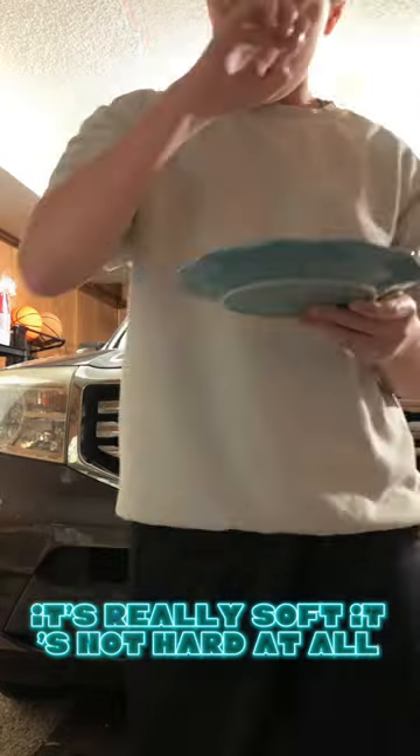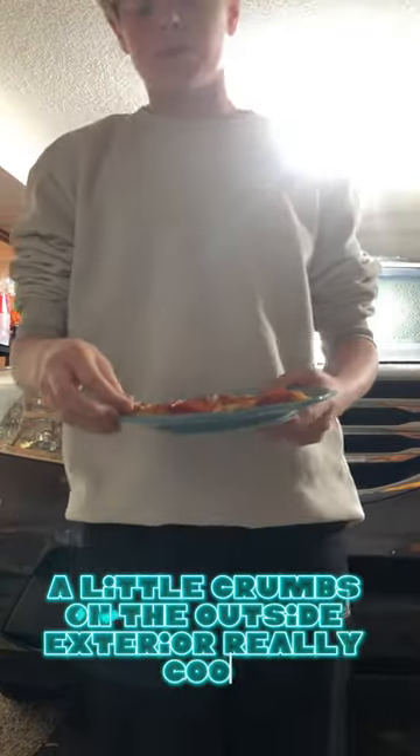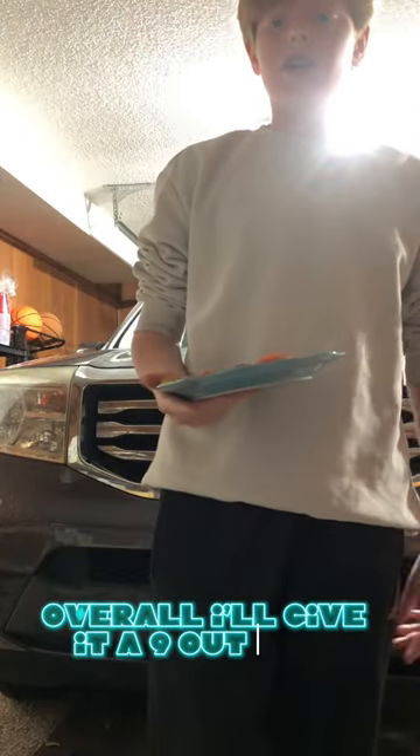I'll just bite the crust. Okay, wow. That crust is really good. It tastes almost exactly like a pretzel. It's really soft, not hard at all, with a little crunch on the outside exterior. Really good overall — I'll give it a 9 out of 10.